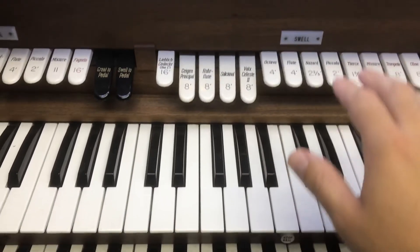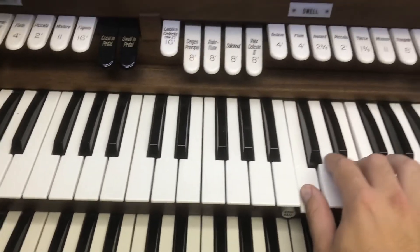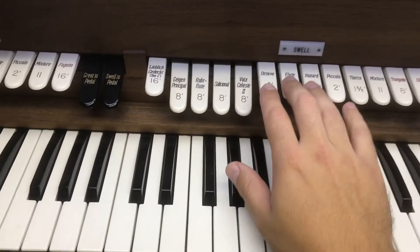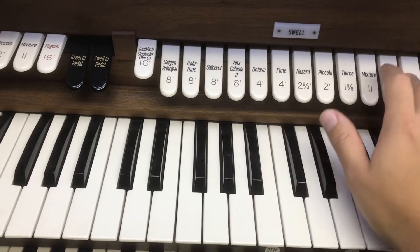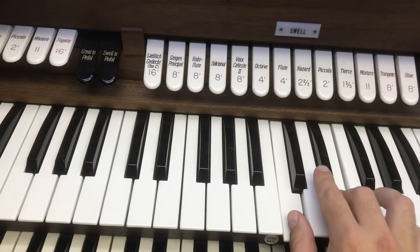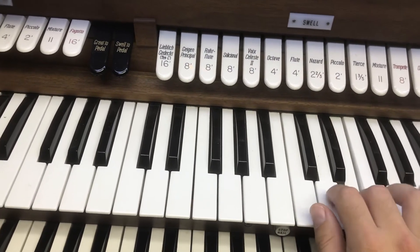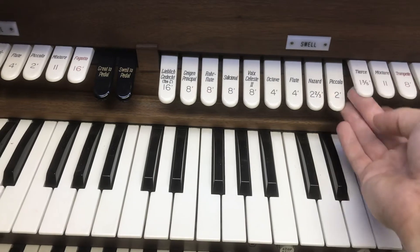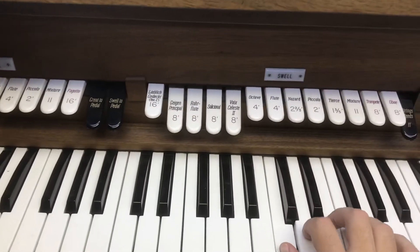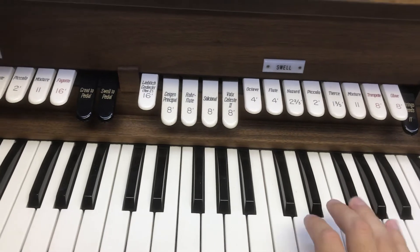That's because some of these tabs are being pulled or some of the presets are being reset. For instance, on the Swell you get that sound, and if we flip all these tabs and put them all on, you'll get a bigger sound. But then if you put them all back, you're back to the less full sound.